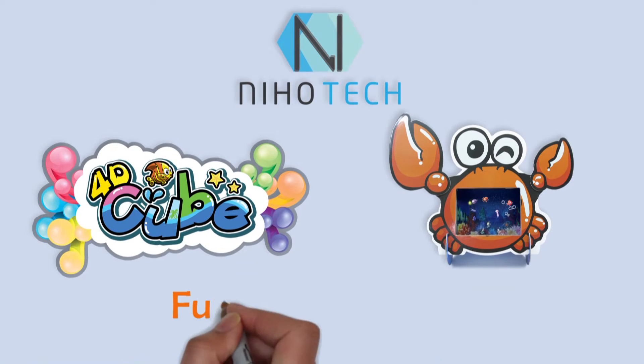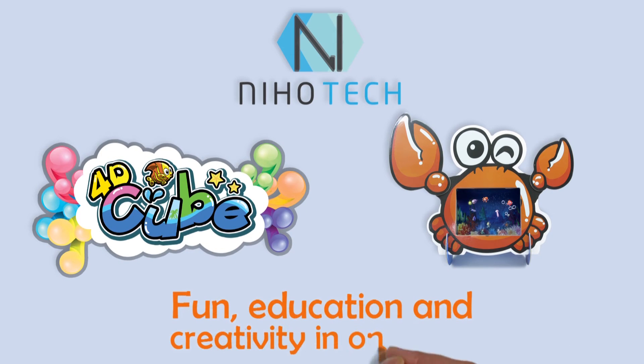4D Cube, now! Fun, education and creativity in one box!